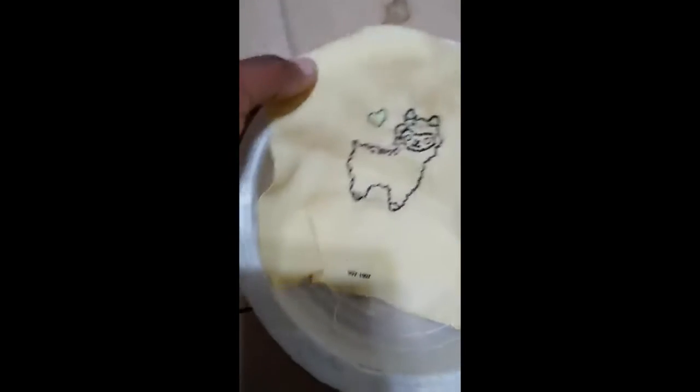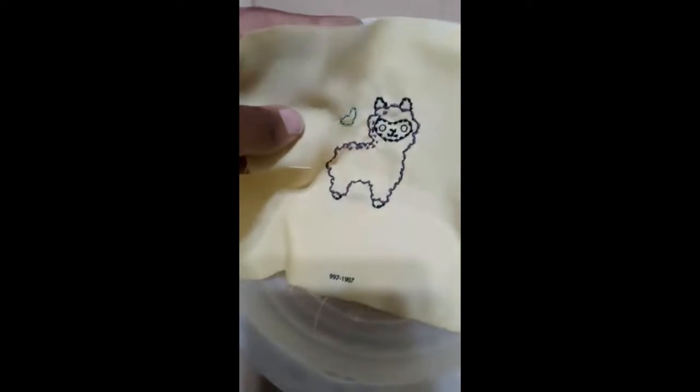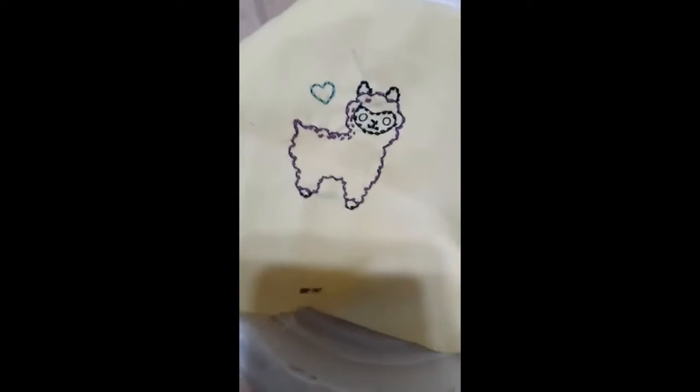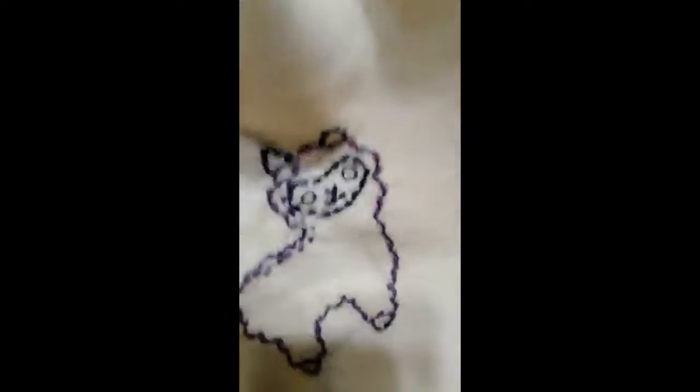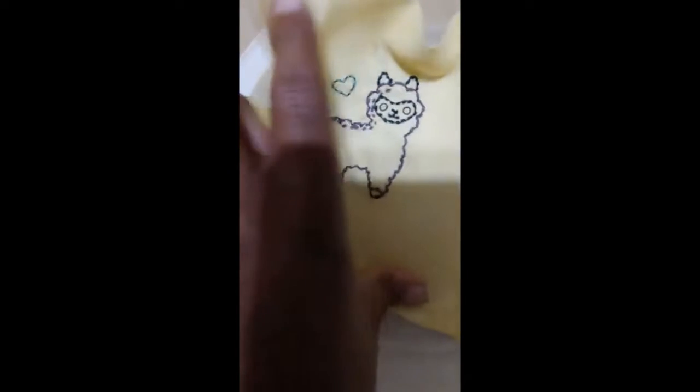Okay, so this is what it came out to be. It doesn't look super yellow in the lighting, but as you can see there's a tint — where I'm standing it's definitely a yellowish color, not the same white it was before. I went ahead and did that, now I just have to dry the cloth and then I'm going to paint the inside of the llama and the heart.